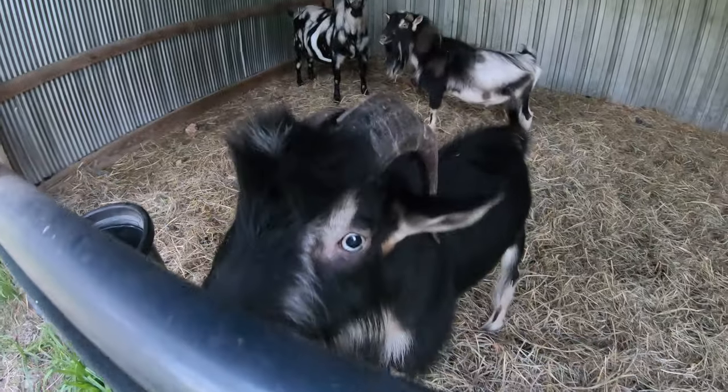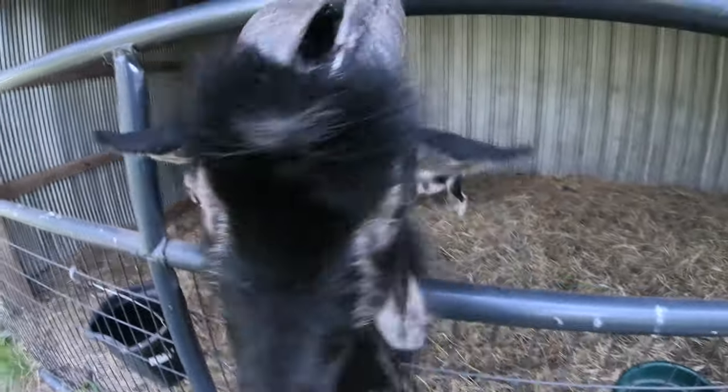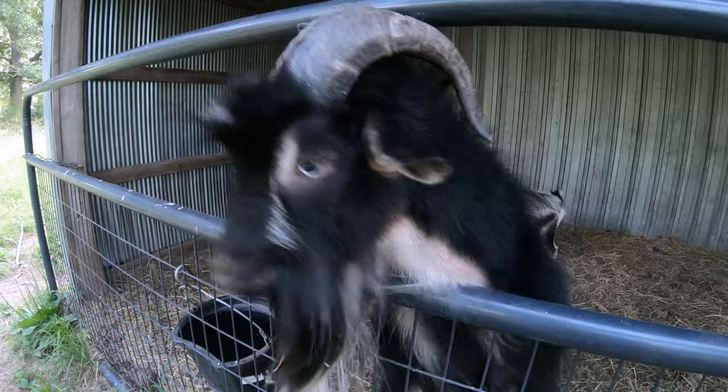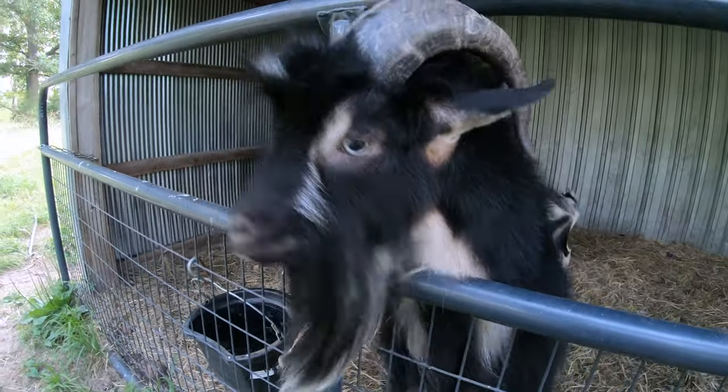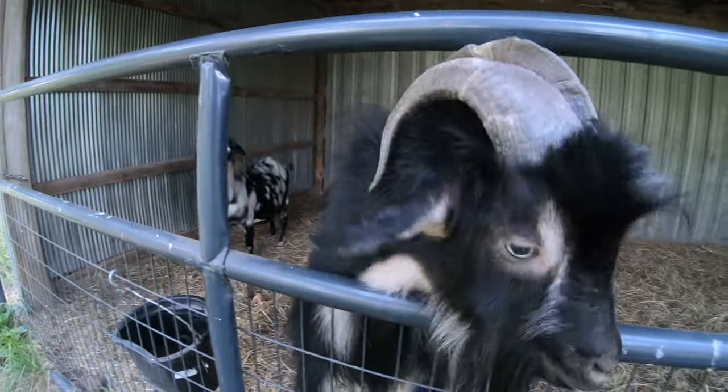What do you guys think? Are you going to be happy when you get out of there and run around out here? Yeah, I thought so.